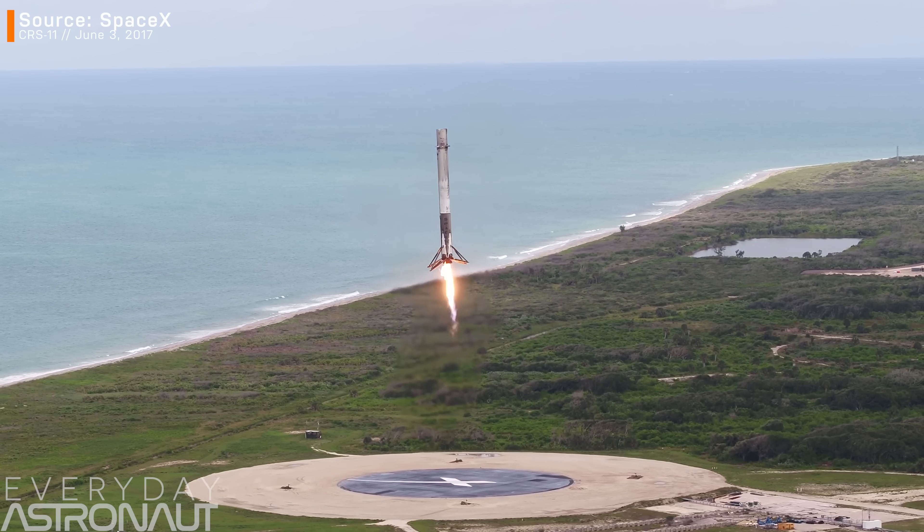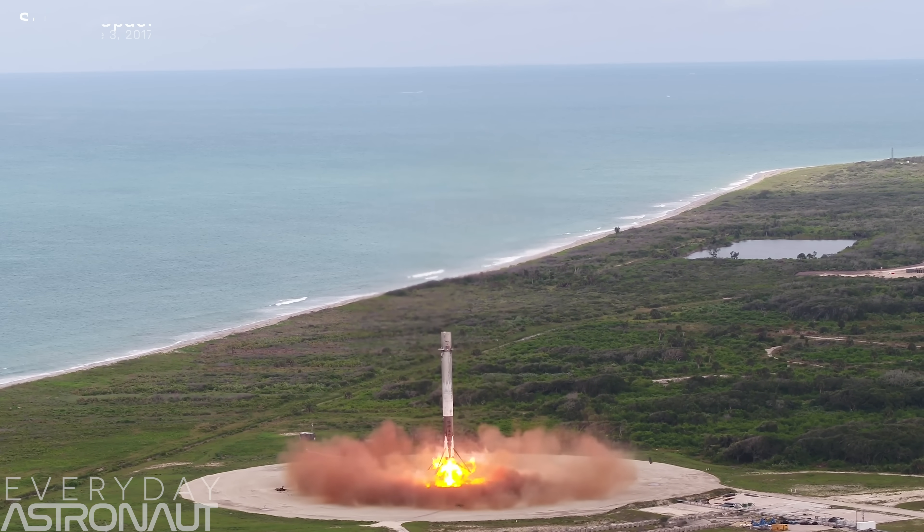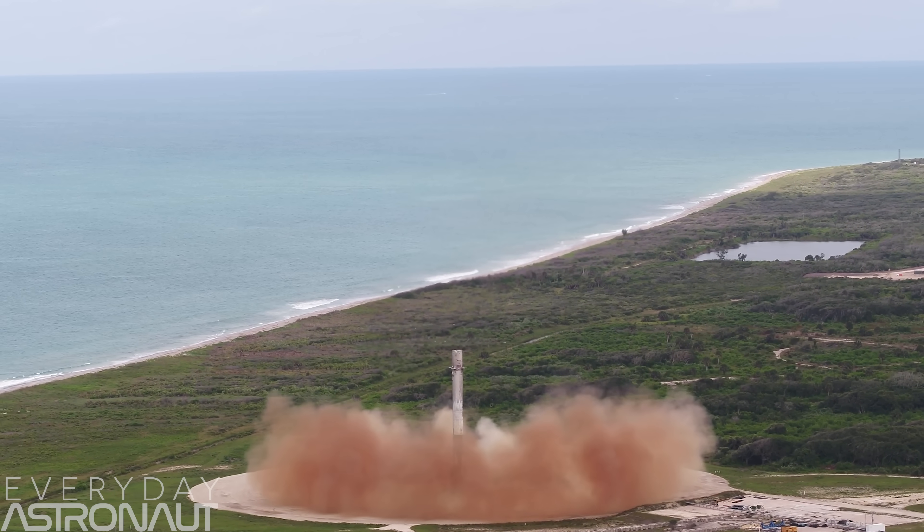Now that will be something to see. I can't help but laugh about how ho-hum Falcon 9 landings have become already. We really do have the attention span of a bunch of 5-year-olds. And in case you're wondering — yes, I do have the craft file link in the description. It's all stock, but it does utilize Kerbal Breaking Ground DLC for those robotics.